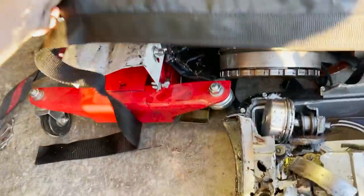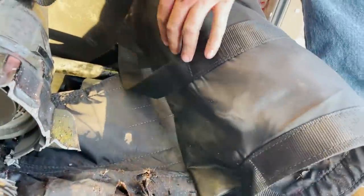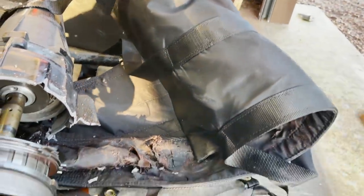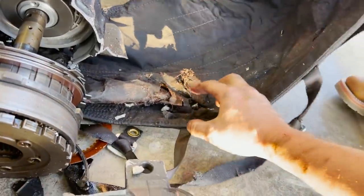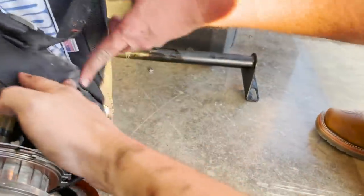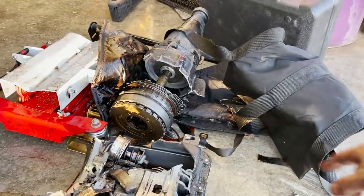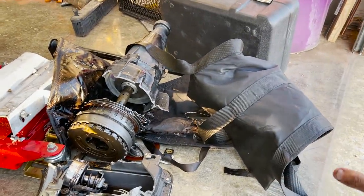There we go — that's crazy. Check that out, right there is where I felt it hit in the truck. If I would not have had this blanket, it saved my freaking legs right there. And even with just one little tear compared to all that destruction — if this doesn't show you, you should put a tranny blanket on your transmission. I know this is an extreme case and I should not have been doing what I did to the transmission.